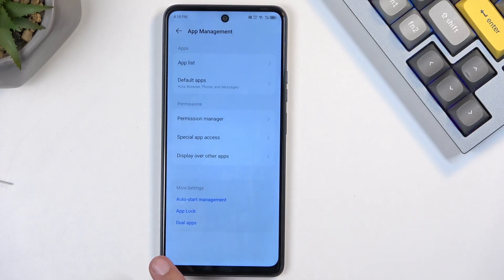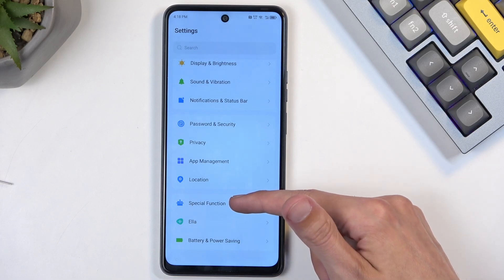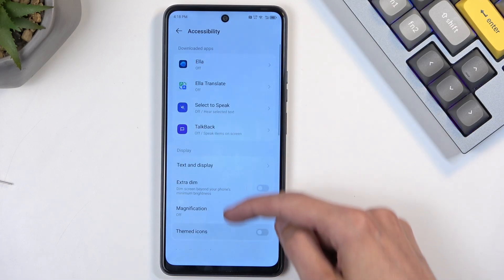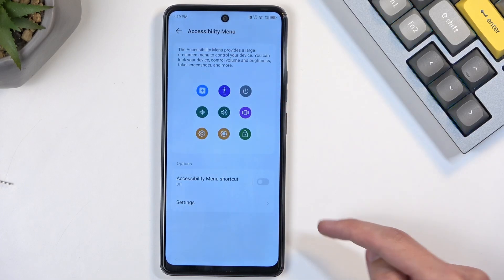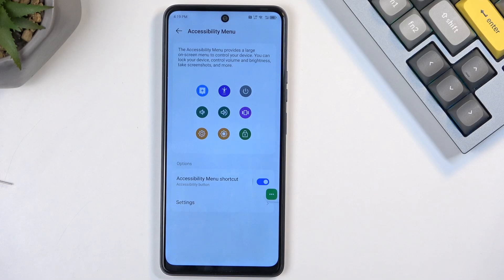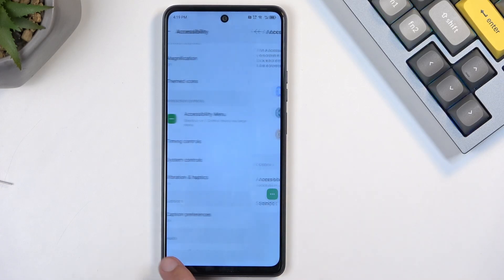Go back to the main Settings page and select Special Function, then Accessibility. Scroll down and find Accessibility Mini — toggle it on, select Allow, and Got It. Our device is now prepped.